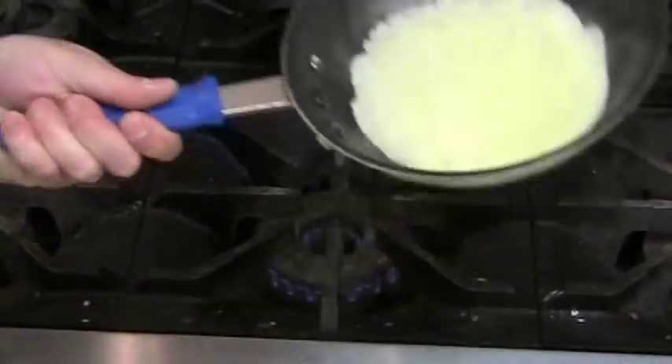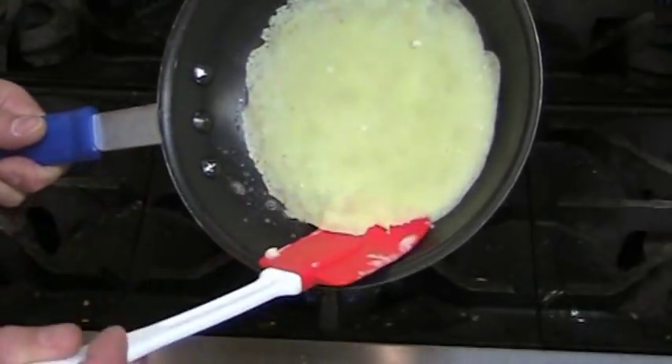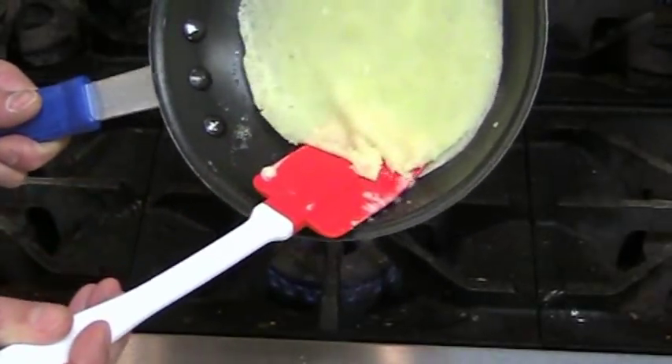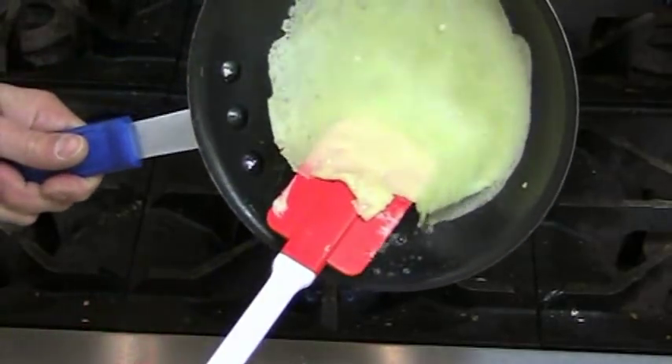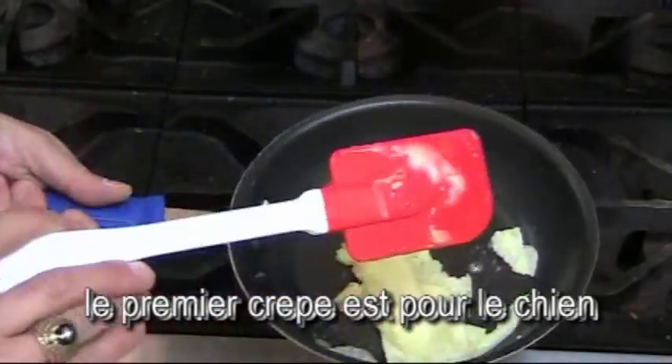We can do this one of two ways. You can do it the cool chef way and flip it in the air. But what I find a little easier for people is to get your spatula up under the edge of the crepe, pull it down toward the edge of the pan. See — I told you the first crepe is for the dog.